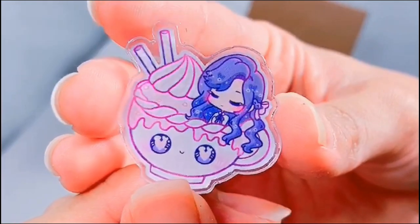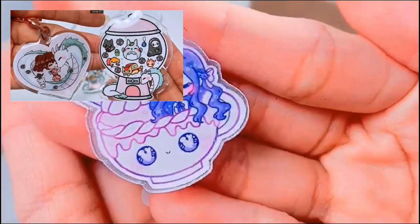I also reviewed their acrylic charms as well, if you guys are curious, in my last studio vlog.